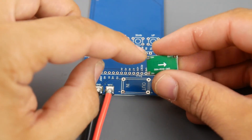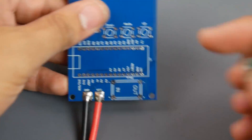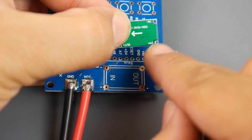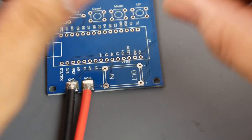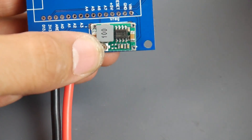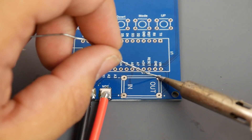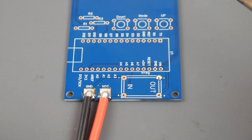Grab your voltage regulator — you'll see the words 'in' and 'out' on it, and the same on the bottom with 'in plus' and 'in minus'. Make sure the 'in' side is on the correct side and 'out' on the other. Double check by looking at the positive and negative labels — you may need to flip it. I'm just going to solder it directly to the board; I like to add a little bit of solder first on one side before bringing in the piece.